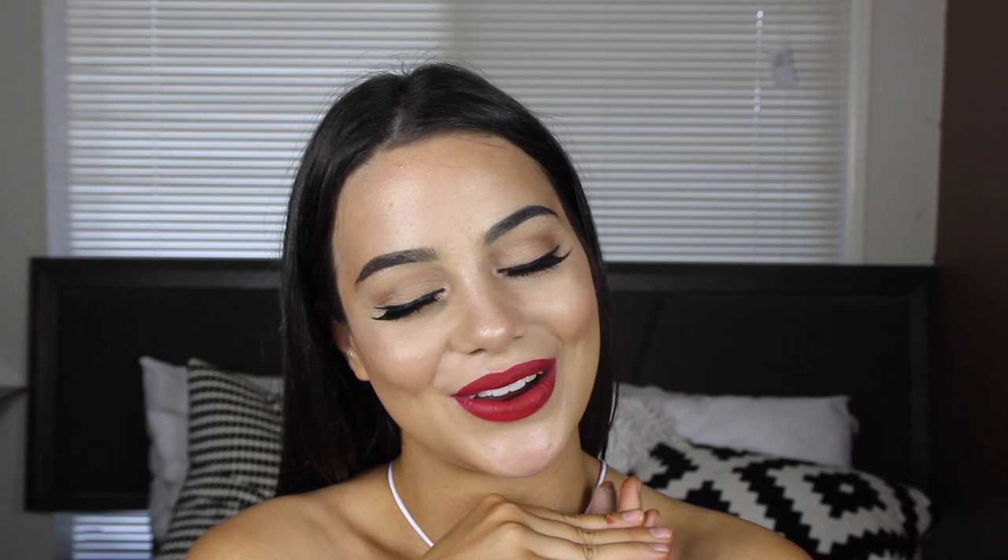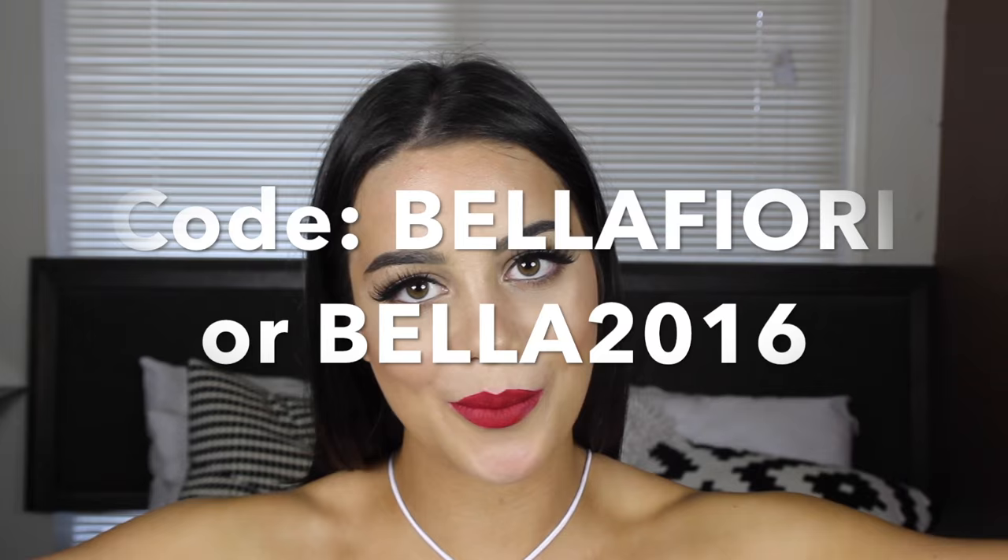But today I have created this look. I have partnered with Numi to bring you guys this video, so I'm going to have a promo code on screen and in the description box down below. If you're interested in how I achieved this look, just keep on watching.